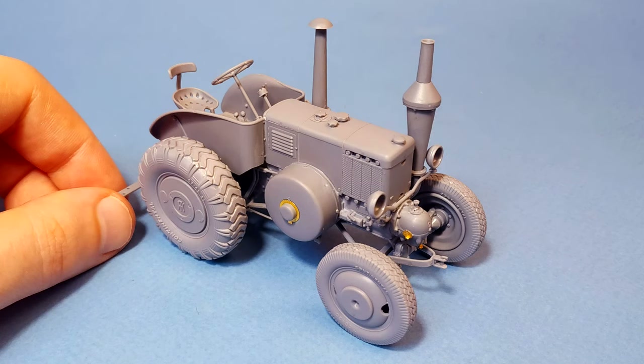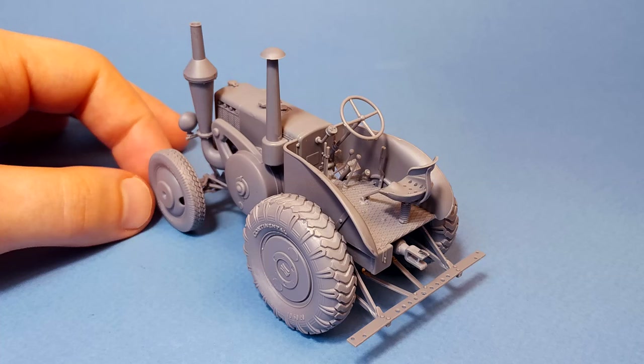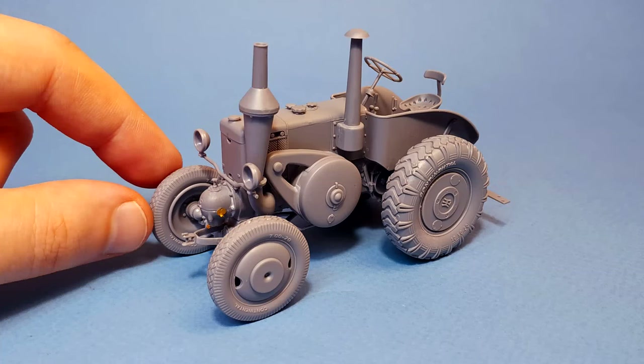Next video in one week will be the finishing of this tractor — actually painting — or maybe the Unimog will finally appear on this channel. Thank you all for watching this video today, good luck and bye! I'll see you in the next video, bye!